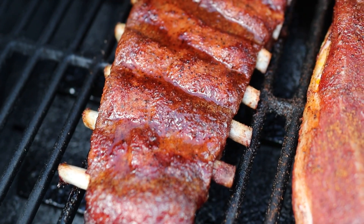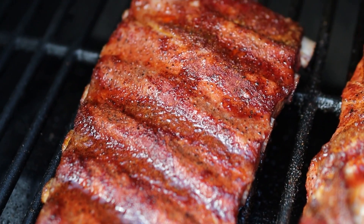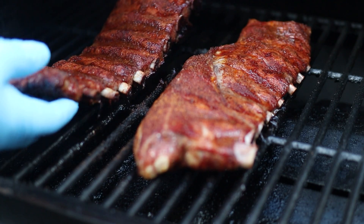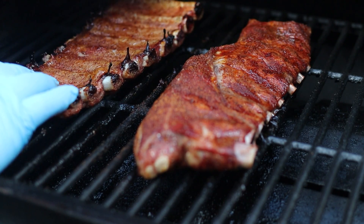At the hour mark, if you look at these, there's so much fat pooling on top of them. What I've decided to do is re-season a little bit with Dirty Bird, and I'm gonna flip these ribs over to let that fat drain off and help it render out more.